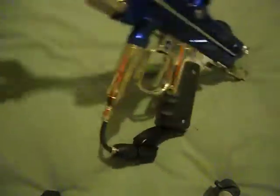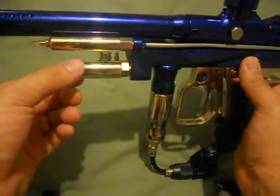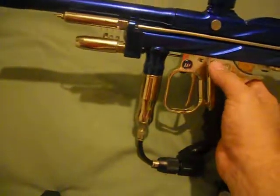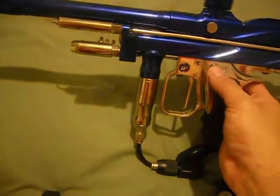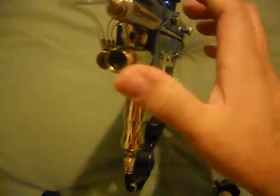Another thing would be the LPR — your low pressure regulator — which is right here in the front. This is the LPR. This is the high pressure regulator. On this model, I cannot adjust the output pressure on the high pressure regulator. It's just stock, it's preset, so I can't do anything to it. But I can adjust the low pressure regulator.